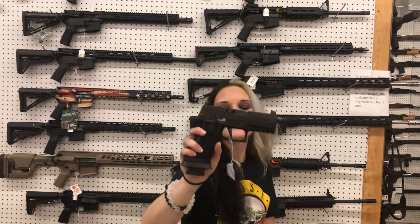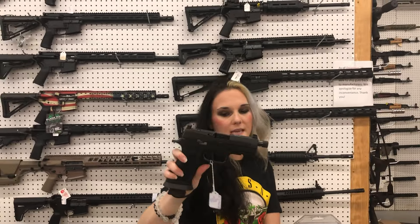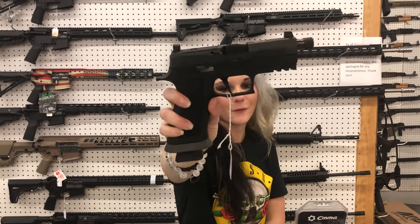One used gun today, y'all — SIG 320X. I know this is one of the Talos models; I can't remember exactly which one. It is threaded, optic cut, flat trigger. She's going to have her box — $500.